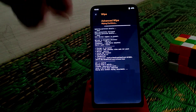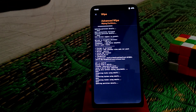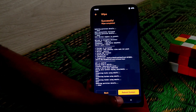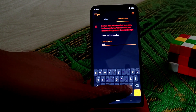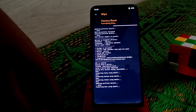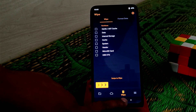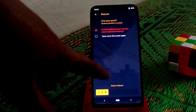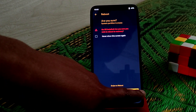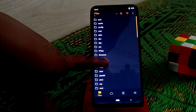When the wipe is done, go to Format Data. After that, click on Reboot, then Recovery, and swipe to reboot. We are back on recovery. Now just select your file where you have stored the custom ROM.